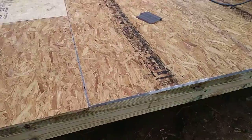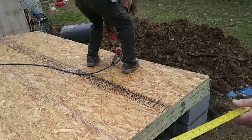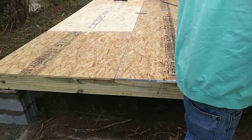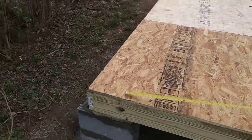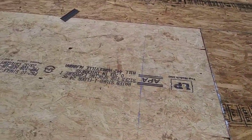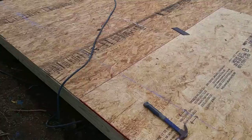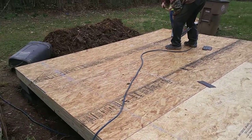Floor joists. This is what happens when you got good men who know what they're doing. Going great.